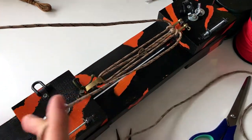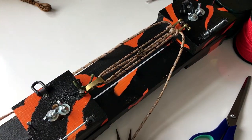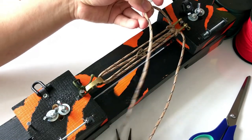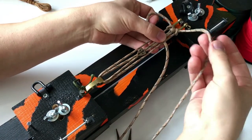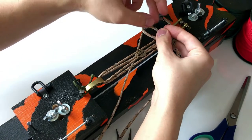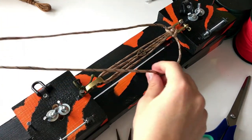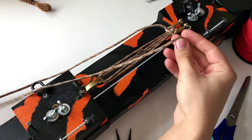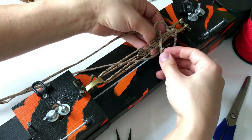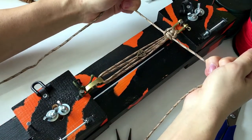So this is the base of our bracelet. Now I will start my cobra knots. Take your left hand cord, pass it over the base and the right hand cord over the left hand cord, under the base, and pass it through this hole here.